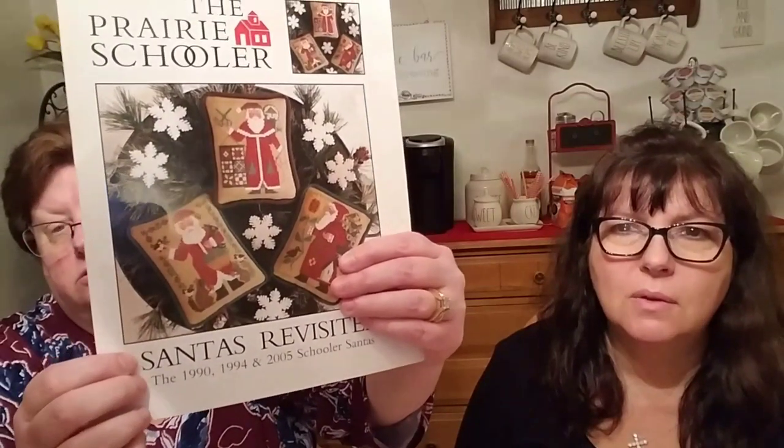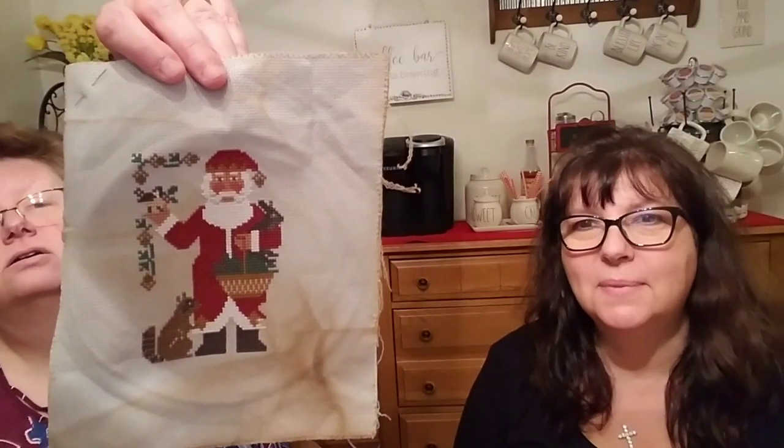This is the 1990 Prairie Schooler Santa - the bottom one with the woodland animals. I'm stitching it on a piece of 20-count dub gray that I coffee-dyed. He looks awesome so far - not too much more to go and I'm hoping he'll be done by our next video. I got a lot done on him. Sometimes people underestimate the big chunks of one color with Prairie Schoolers - really with any piece you underestimate how much time it's going to take.